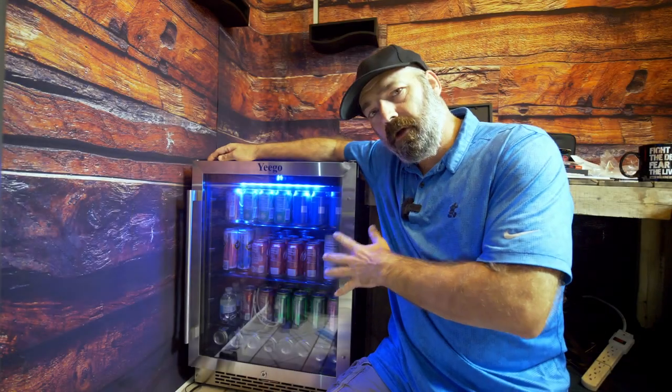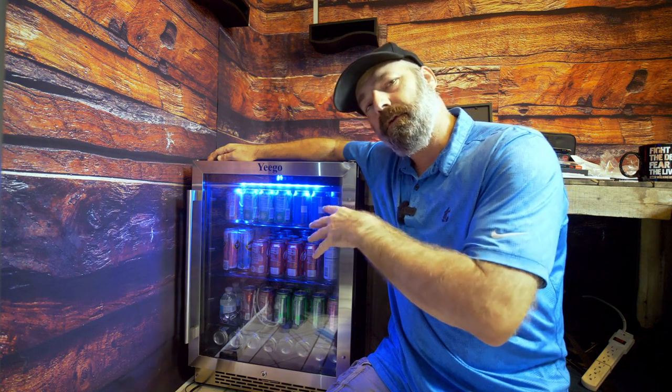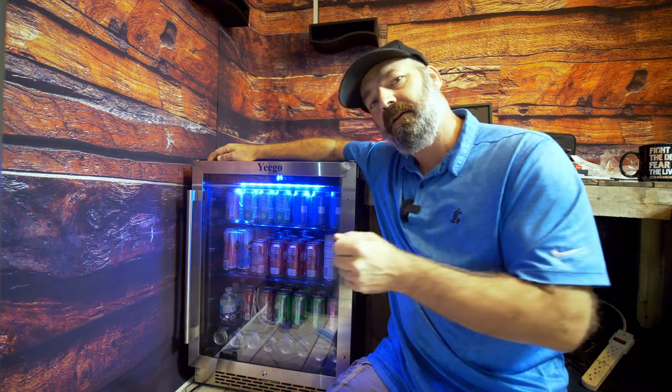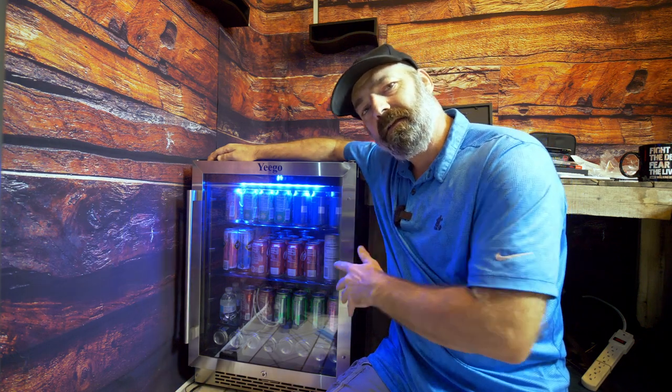We just got this Yigo beverage cooling center. You can put wine in here, you can put cans in here, you can put bottled waters in here — whatever you want to put in this nice little stainless fridge.